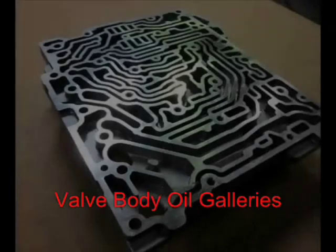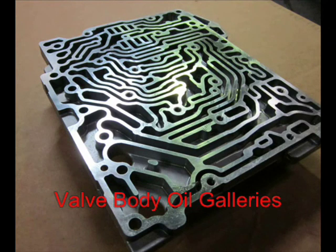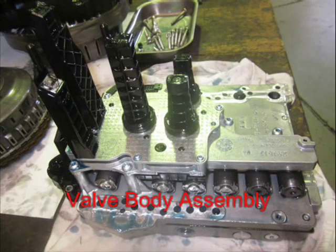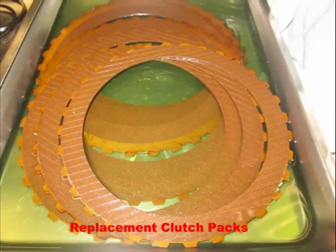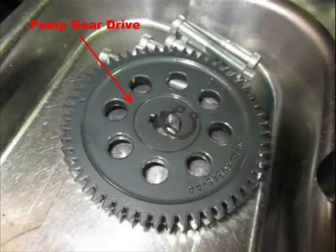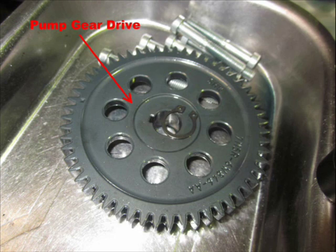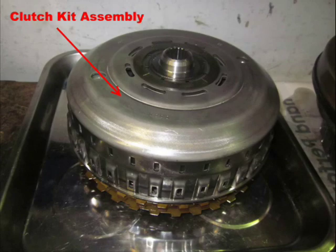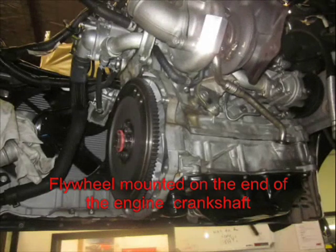You can see here all the components that come together when it's reassembled: the valve body assembly, the clutch, and the pan cover. This is the gear drive for the actual pump itself, and the clutch pack assembly here is on the engine side of the transmission.